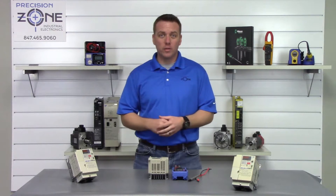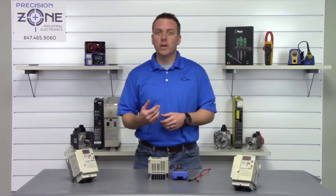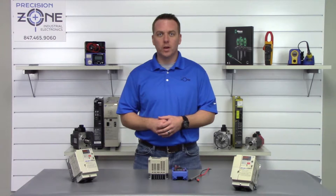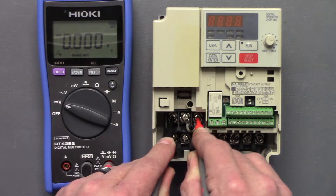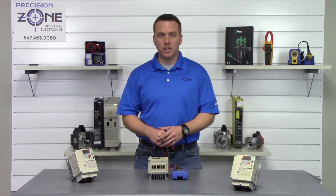After the drive has been powered off for some time, the charge lamp should go off after the DC bus has been discharged. At this point, we're going to verify that the DC bus has actually been discharged using our multimeter on the DC setting. We're going to take our probes and measure between the positive and negative side of the DC bus and look for a reading. The DC bus has been discharged, and I wouldn't go any further with static checking if it had any more than one volt — I would just wait some more time.